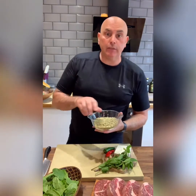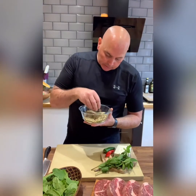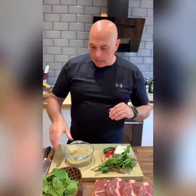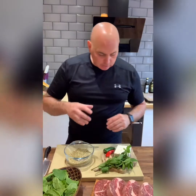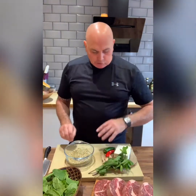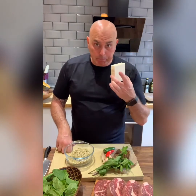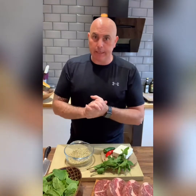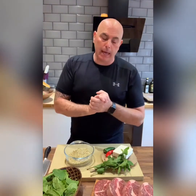I found some green lentils in the cupboard. So I'm going to cook some green lentils, I'm going to add some spinach to the lentils, some mint, bit of chilli, bit of garlic, bit of feta cheese. We'll make a little bit of dressing with some balsamic vinegar and then we'll just bind that all together — sort of like a warm lentil salad with the beautiful grilled ribeye on top.